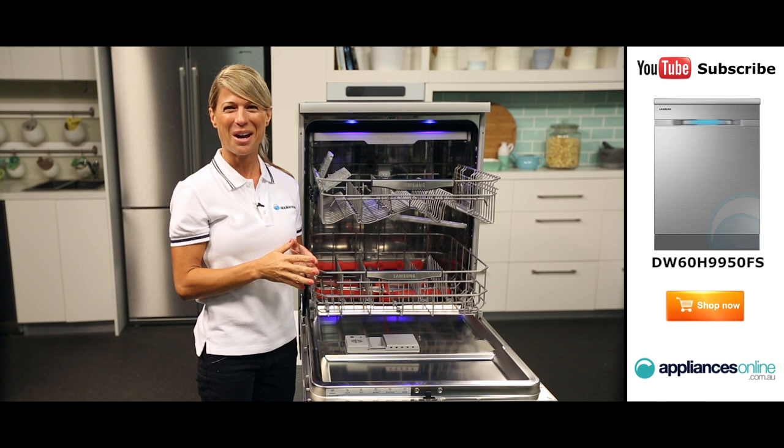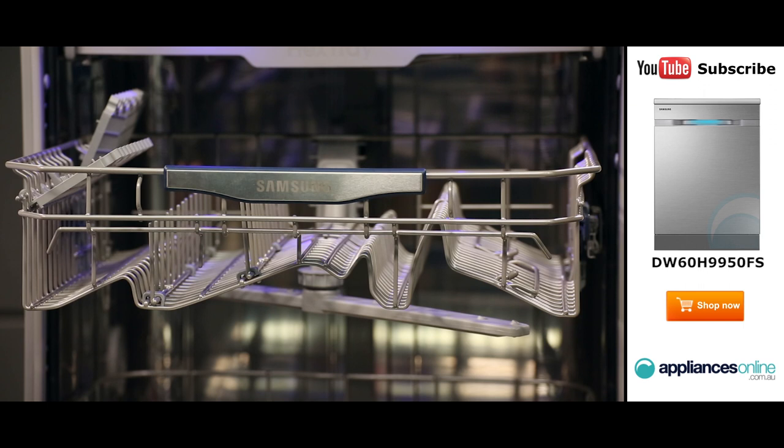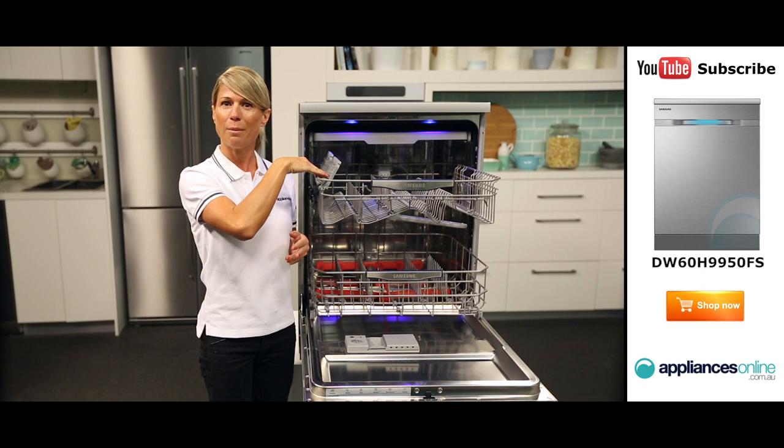The top basket was designed to hold smaller items such as cups, saucers, and small plates. There is also a section just here for your wine glasses — just stick the stem of the glass in the provided slots and this will ensure your delicate wine glasses won't move around too much during a wash program. If you're not washing any wine glasses, you can easily just put the rack up and stack tall mugs and cups instead.